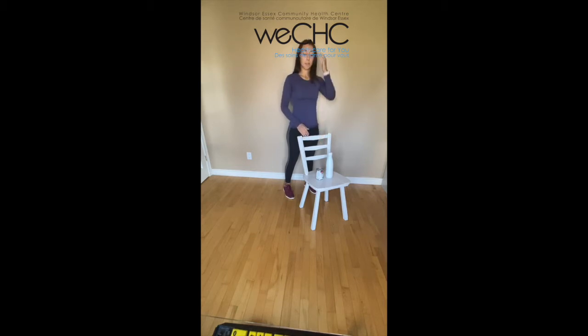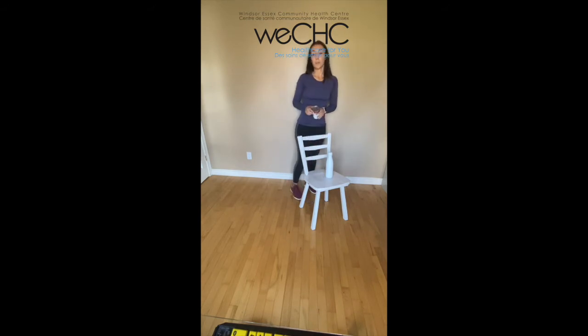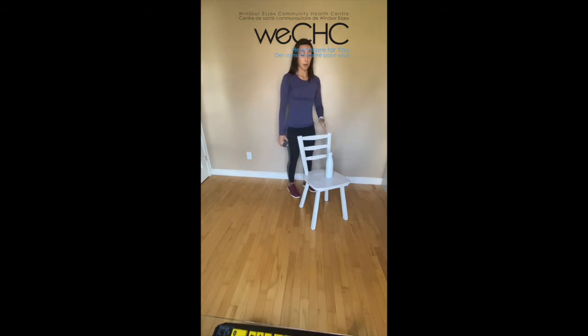For our next exercise, I'm going to grab that can — go ahead and grab yours as well. I'm going to bring my hand down by my side and with the opposite hand hold on to the chair. Taking a deep breath in through my nose, and as I exhale, curling that can up towards my shoulder and relaxing back down. The muscles targeted here are the biceps. We want to keep that arm close to our body, keeping our wrists as straight as possible. We'll get one more here, and rest.